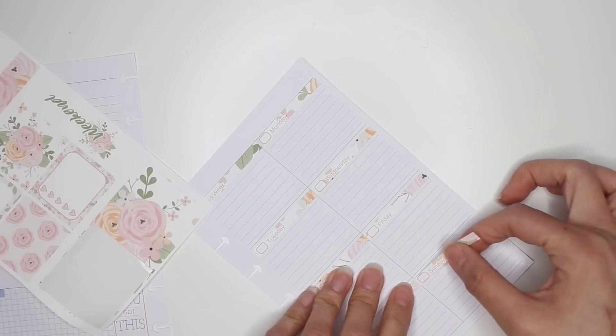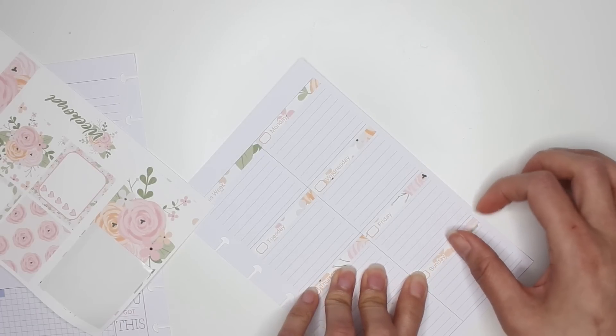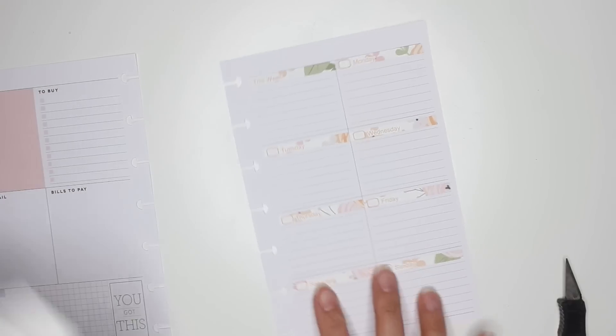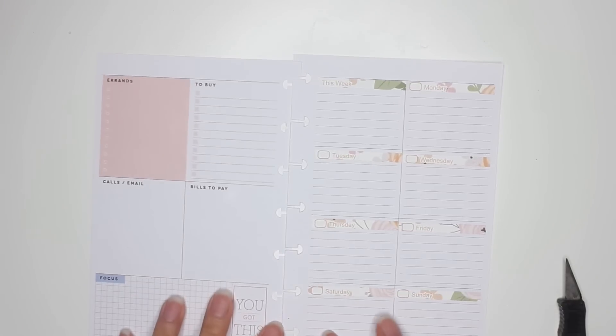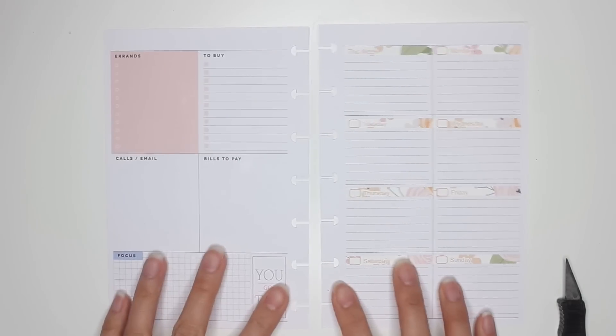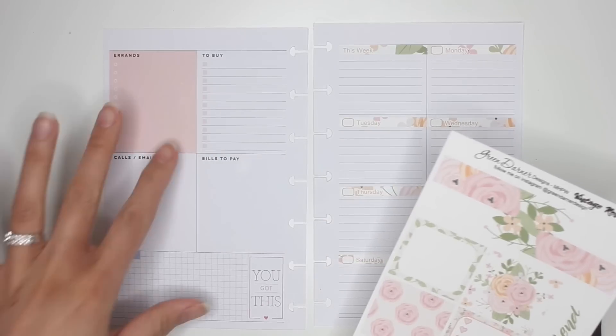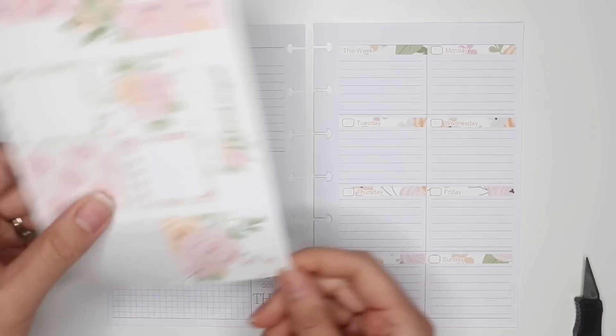That support means a lot to me, so thank you very much. I hope to continue making videos because for me this is actually a hobby — I love recording videos and it keeps me organized. I think that is already so cute, and actually the colors of the orange and the pink work really really well with what's on the spread already.